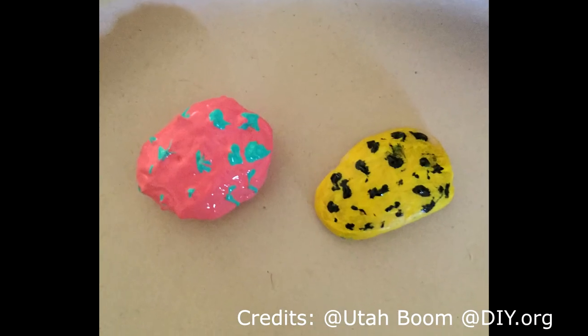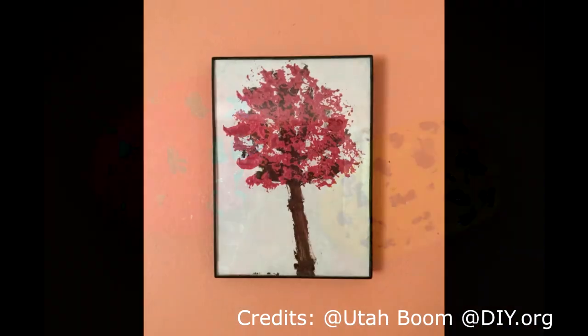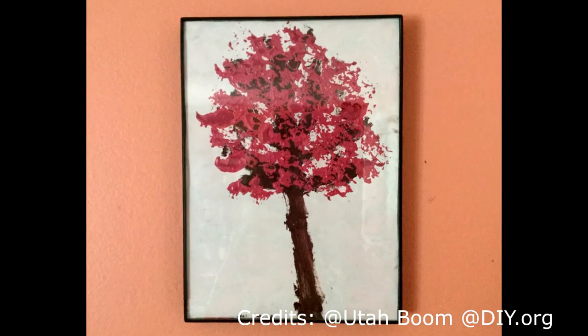Look at what my friend made. She did a super great job.